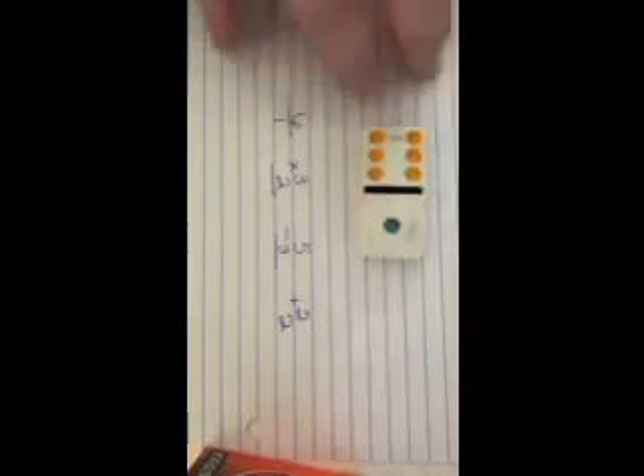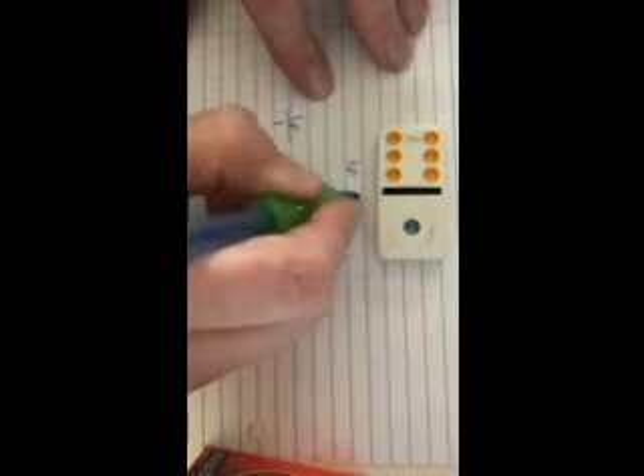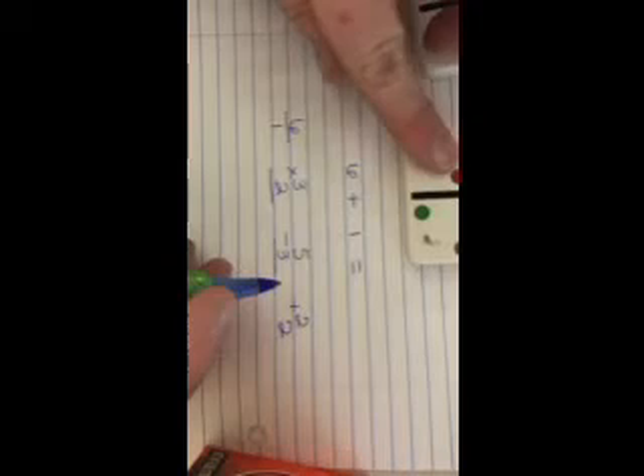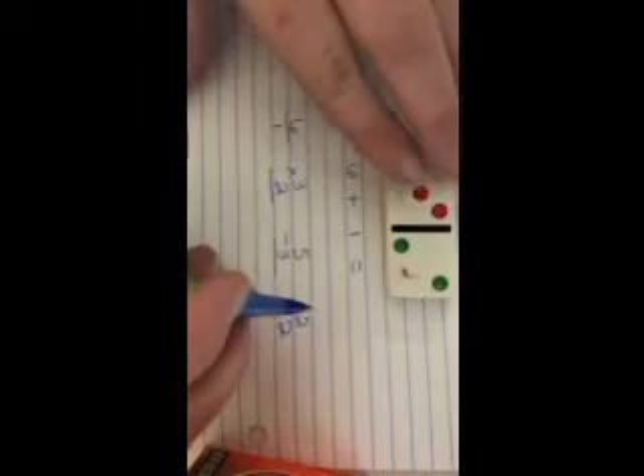You can even turn the dominoes sideways and make math problems this way. For example, six plus one. You can use a three and a two to come up with a new problem.